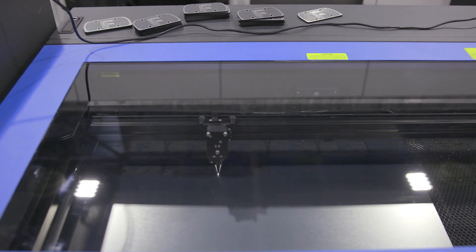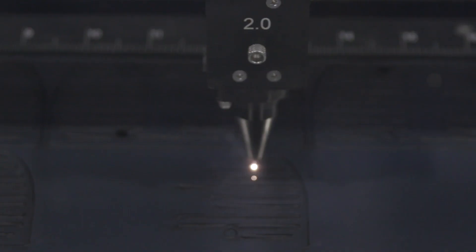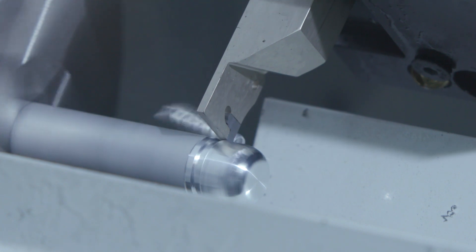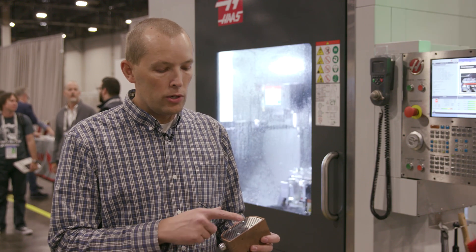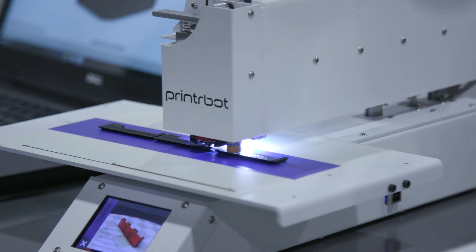We've got a universal laser which is cutting the grill — the laser cutter. Haas has a lathe that's turning the knob, and then we also have internally a 3D printed part on a Formlabs 3D printer.